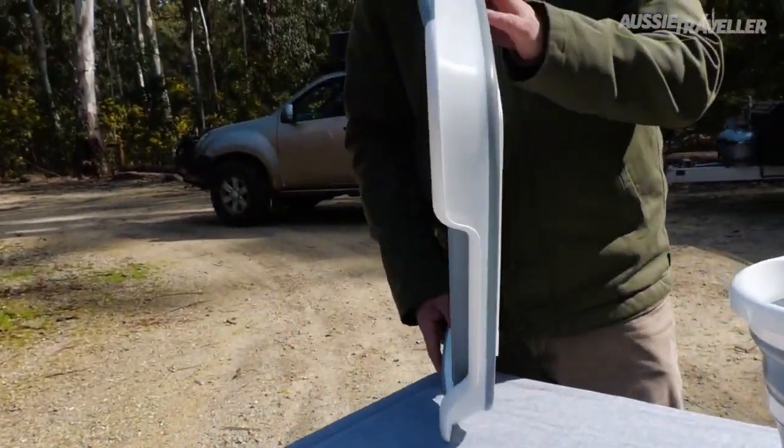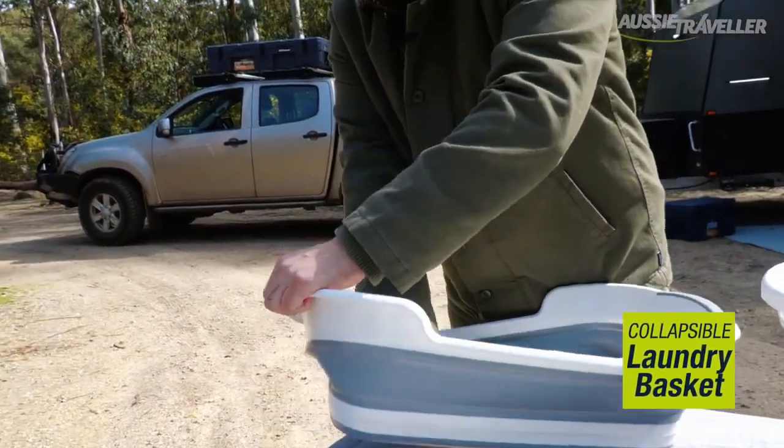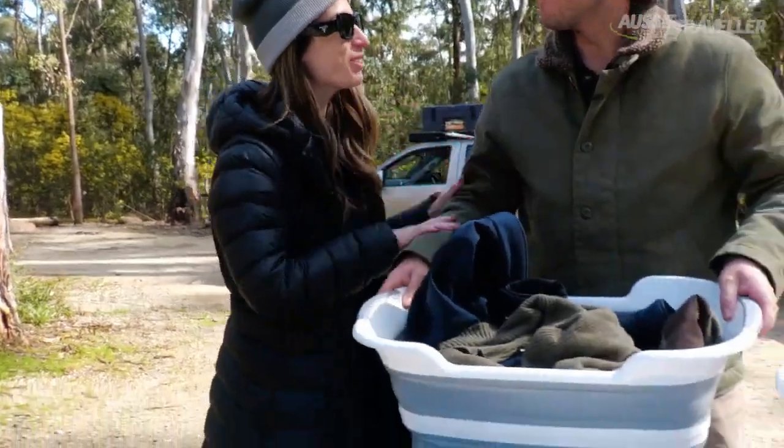The last one on the list is our laundry basket. Nice slimline design, not like at home. As you can see, I'm just popping it out here. Plenty of space in there. Can you do our laundry tonight?